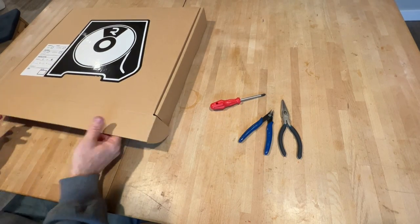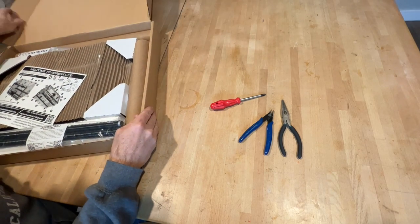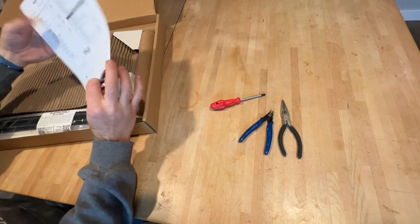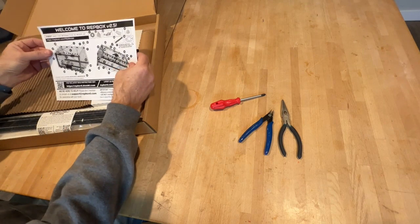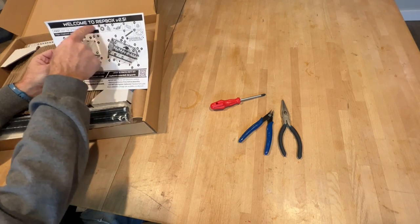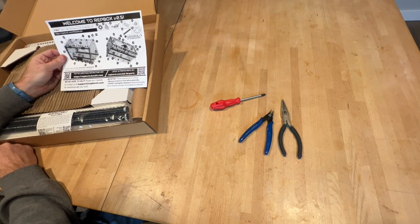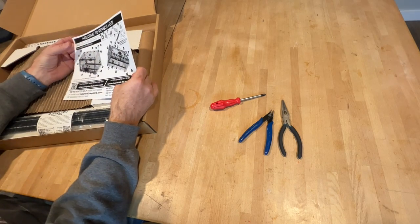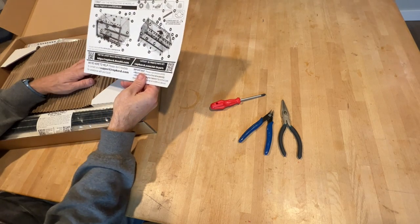I'll start by unboxing RecBox. Depending on what version you got, yours might look a little bit different, but everybody should have at least the bill of materials with the panel key and the index of all the parts and a diagram. Make a note — there is an interactive 3D CAD model that will be really useful to have up for reference. If you have your phone, iPad, or a computer nearby, pulling that up so you can zoom in and get as much detail as you need is always a good idea.